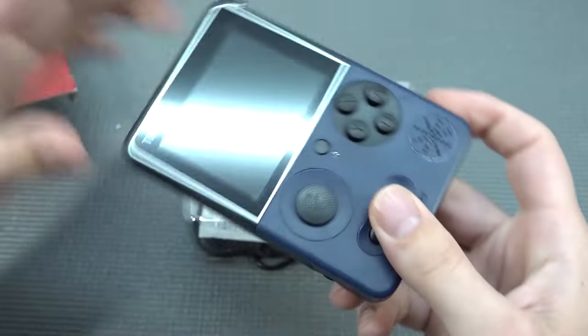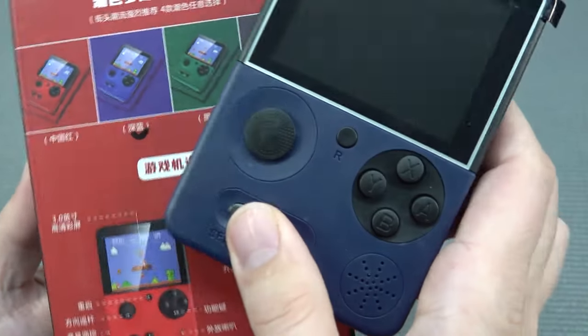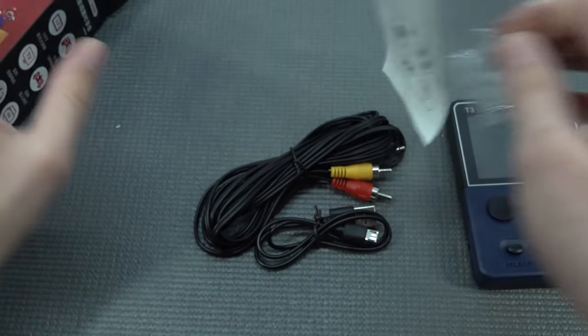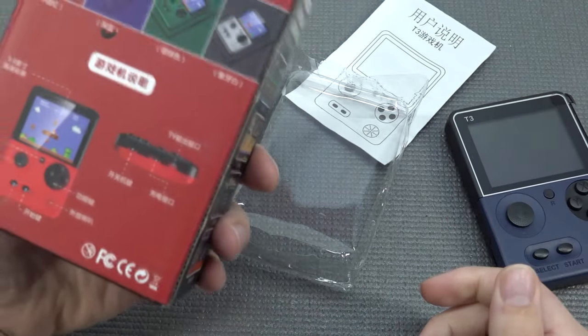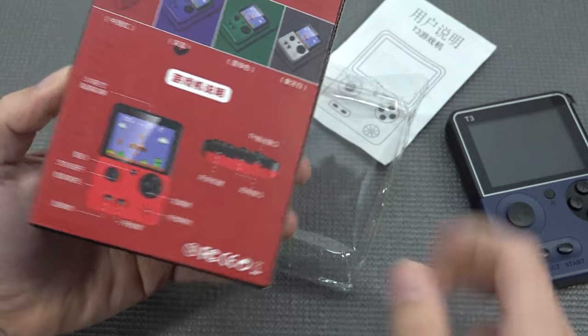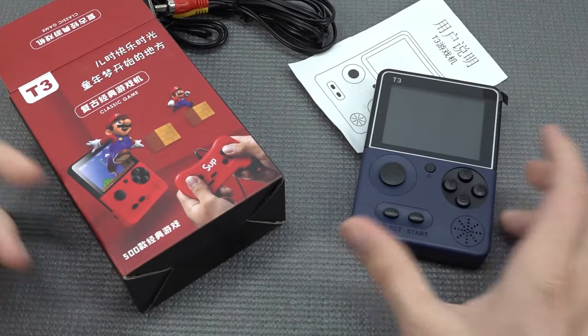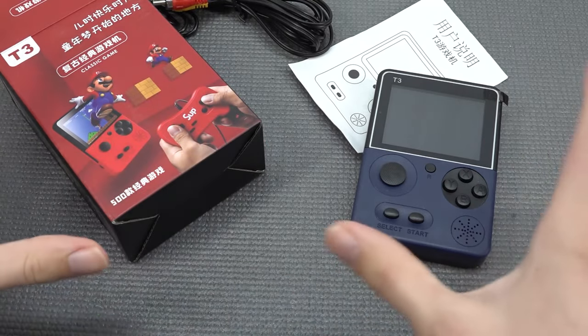This doesn't really look like the same blue as in the picture, and they have all kinds of different versions. It didn't even come with the controller that was on the box, so this is absolutely a disaster in my opinion. But it doesn't matter - maybe it's still good.